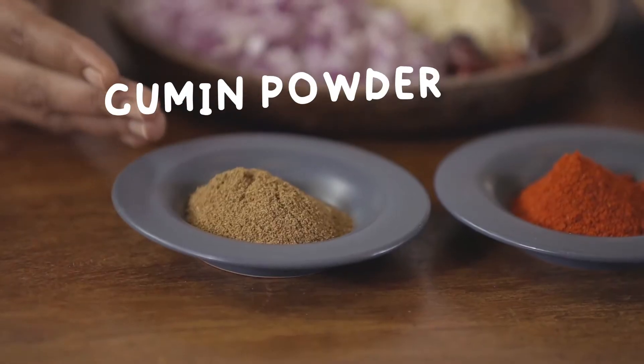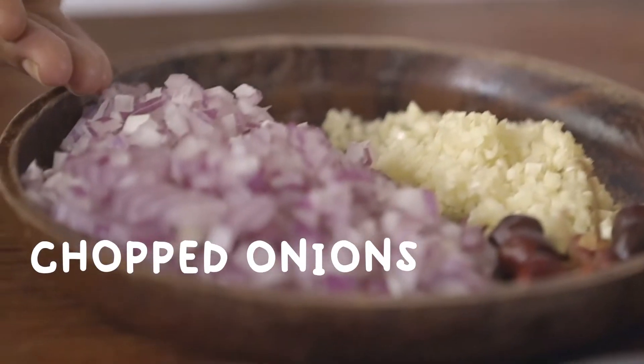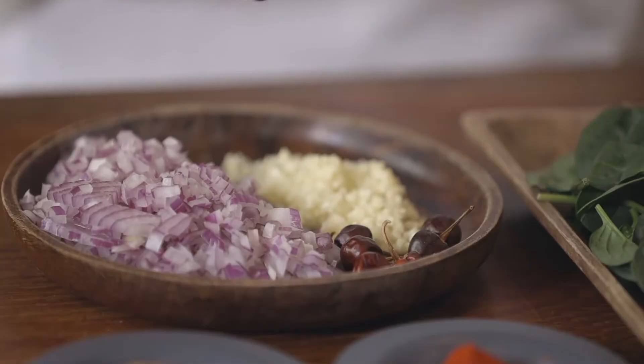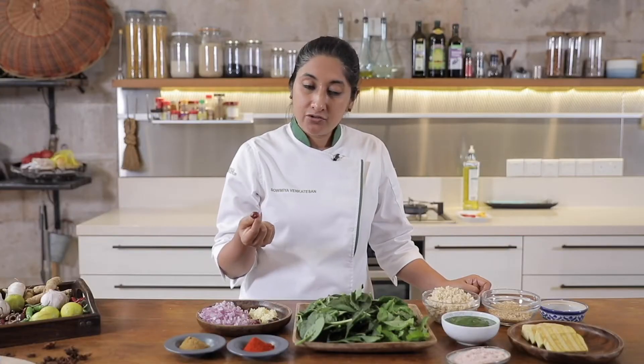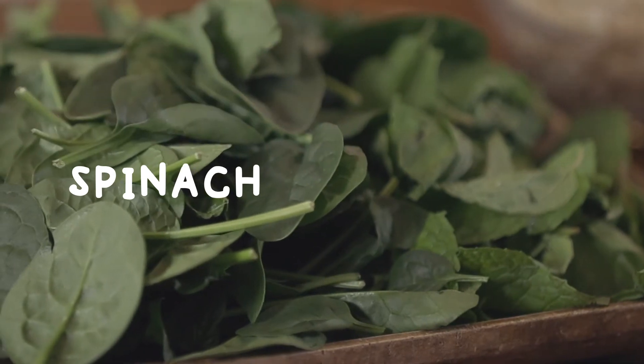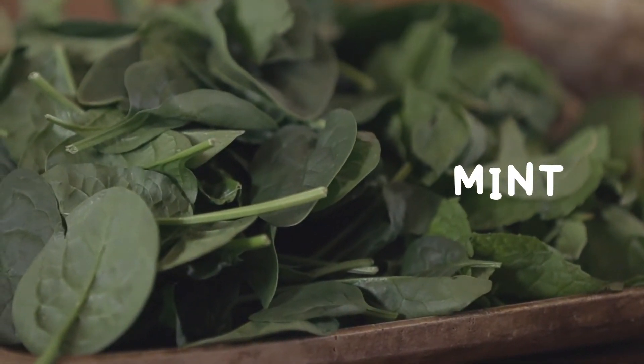So let's look at a really easy, very healthy curry. Let's start with the ingredients. We have some cumin powder, some red chilli powder, some chopped onions, a little bit of garlic that has also been chopped. I'm going to be using the Indian red chilli to give a flavour variant, and the star of this dish is spinach. Along with spinach, I'm also going to be using a little bit of mint to give that little bit of zing.